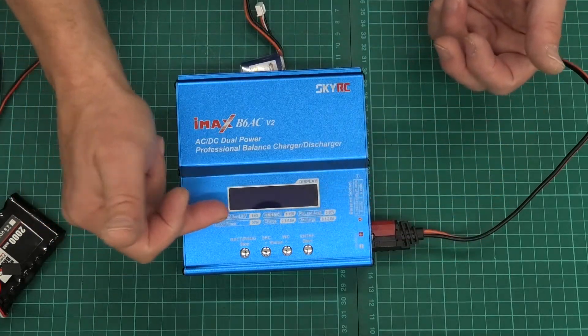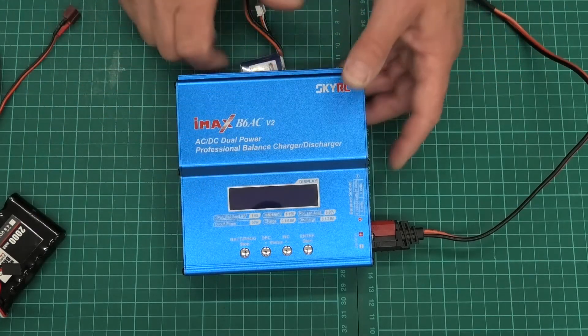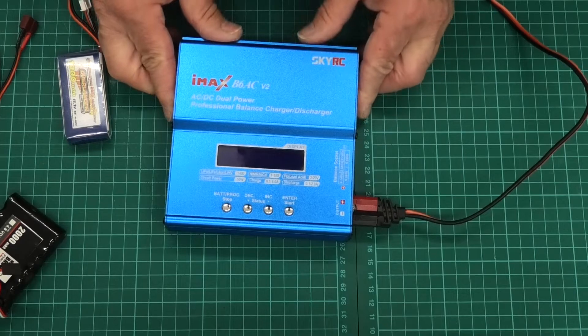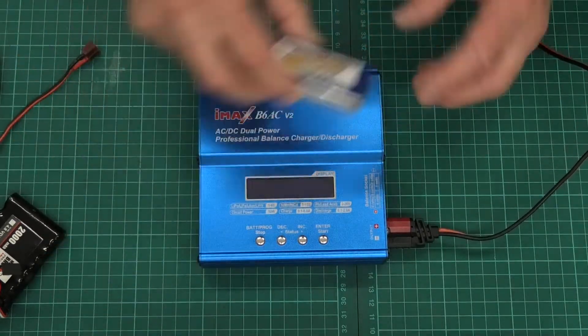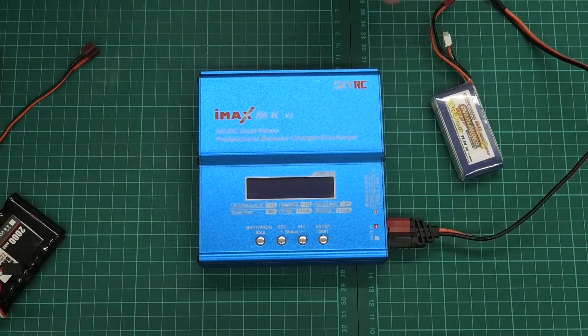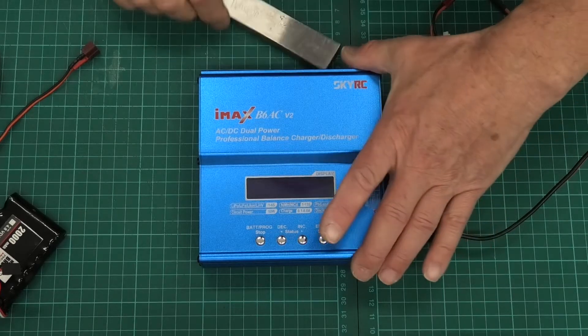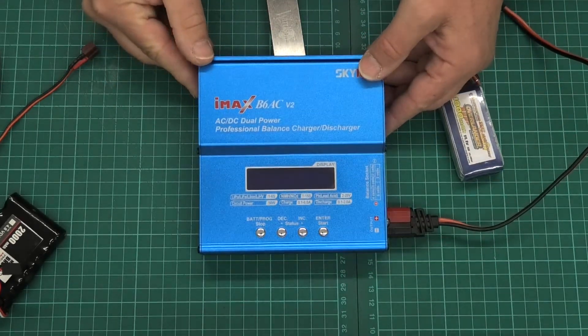So that's basically what it looks like. As I said, it does the full range of batteries, and it does lithium-ion as well. Let's have a look at how this functions with a LiPo battery — just adjusting the position so the light is a little bit better.